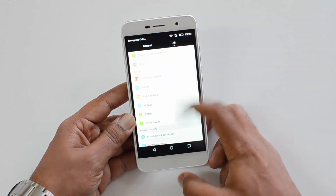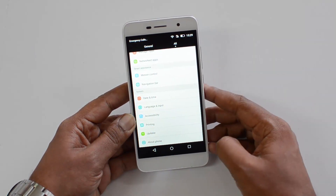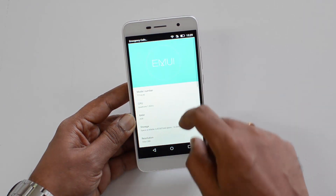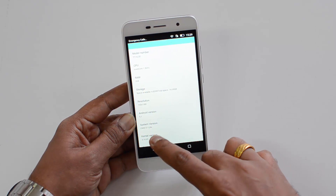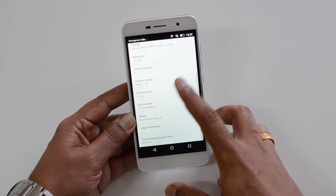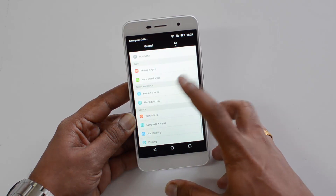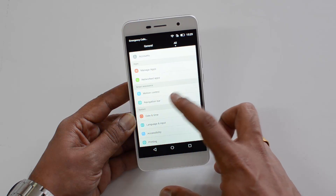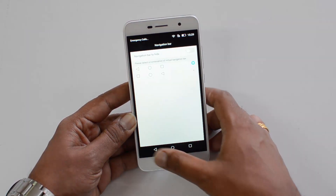Now let's move on to the software. This phone comes with Android 5.1 Lollipop with a custom EMUI — specifically EMUI 3.1 Light. The Honor 5X has the full variant, whereas this is the light variant. There are some decent options available like motion control, and you can also customize the navigation bar. It is a stripped-down variant, so compared to the Honor 5X, there are a lot of features missing here.